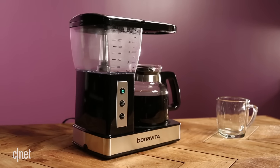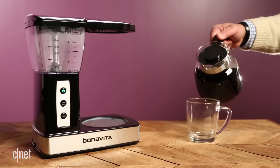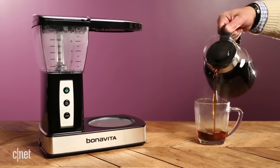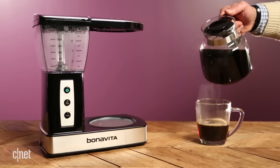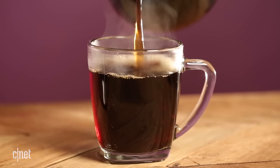The biggest problem I have with this coffee machine, though, is its build quality. It's a little bit cheaper, uses plastic instead of a lot of the stainless steel you find in other coffee makers. It feels lighter and essentially just feels a lot less durable than other machines I've used.